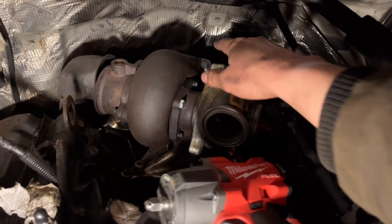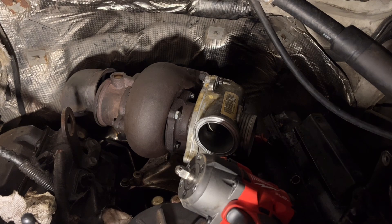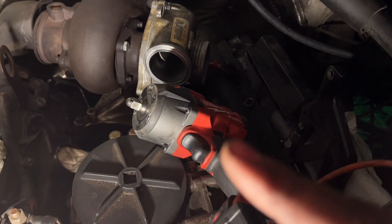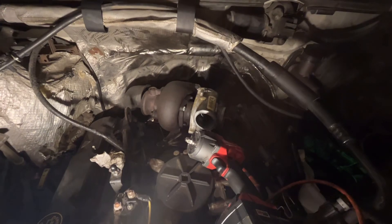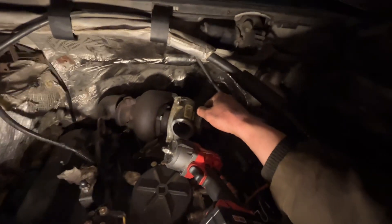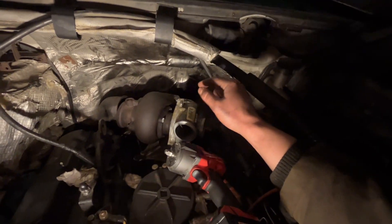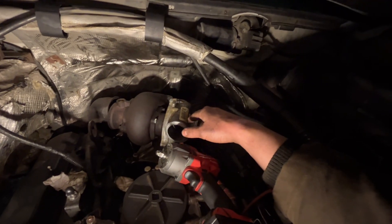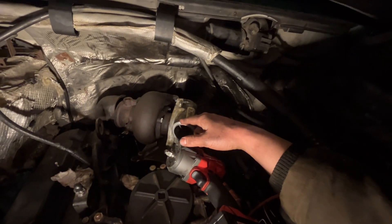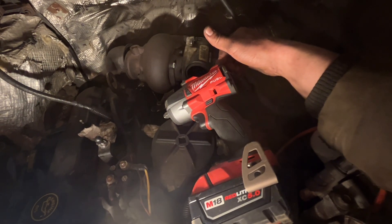Taking those bottom two bolts off when I was removing the turbo was like the most scared I've ever been. I had the swivel socket with a big extension, the ratchet out here, and a four-foot pipe on it pushing as hard as I could. The first one broke loose with this huge popping noise — super loud, I thought I broke something. But it came loose, and so did the other one, so we were good.